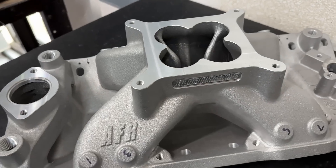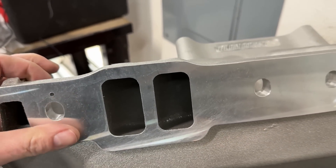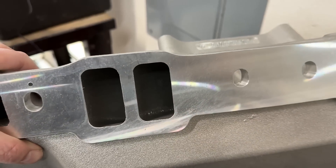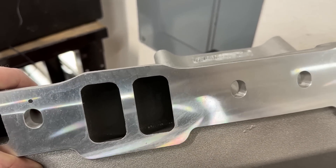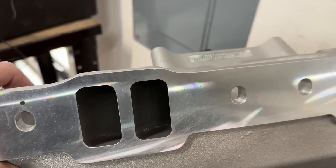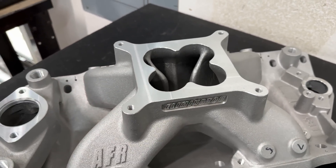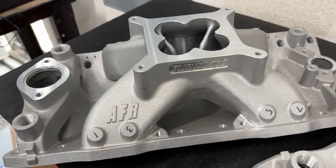This manifold is not port matched — that's how it looks from the factory. AFR offers two different styles: a CNC port matched one, which I'll show you in a second, or this one. I prefer this one because one of the tests I want to do on the dyno is to see how much port matching actually picks up in actual power, versus fully porting, and also getting rid of the cloverleaf and a bunch of other stuff. This is the 4811, and height-wise it's about the same size as the Super Victor.